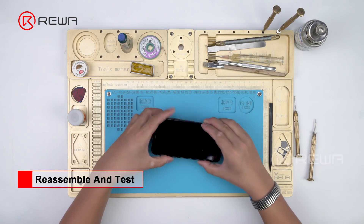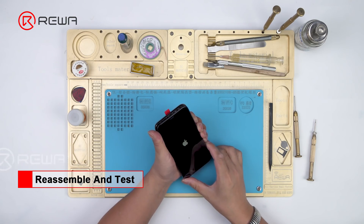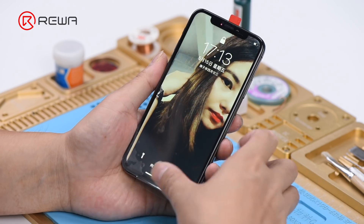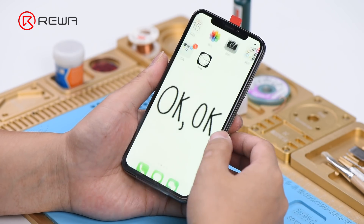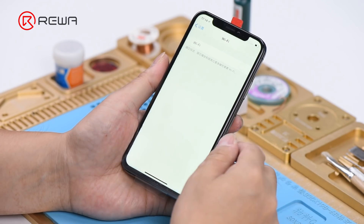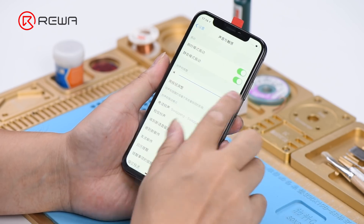Get the new screen connected and press the power button to turn on the phone. Run function test — all going well. However, the Wi-Fi switch cannot be toggled, so we need to unbind Wi-Fi.